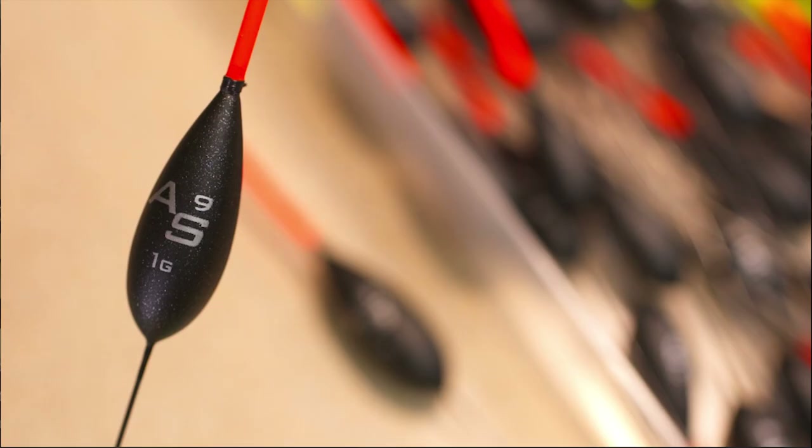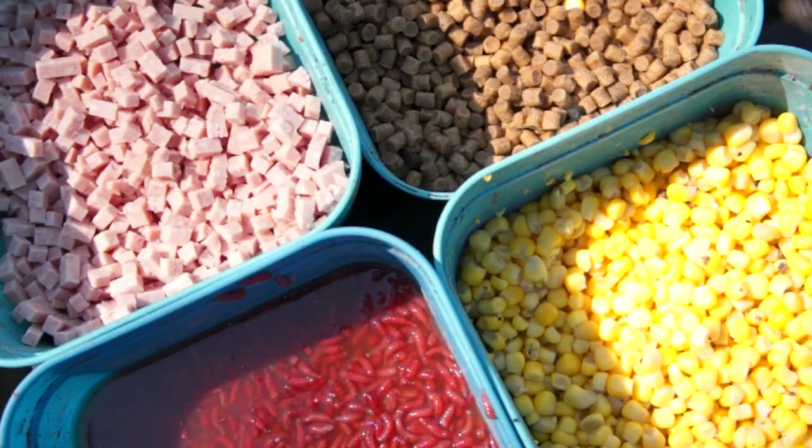So that's your AS9 float. It's a margin type float that you can also use on the 4, 5, or 6 metre line where you're fishing with baits like pellets, meat and corn out from the bank as well.